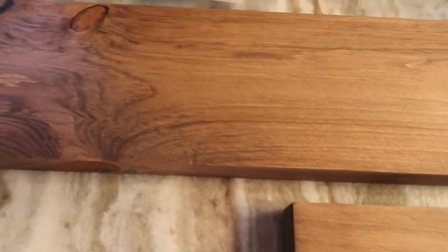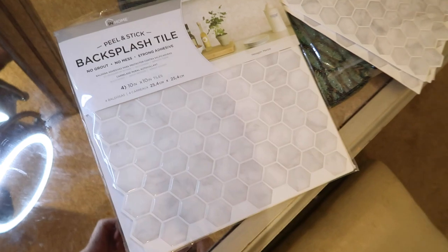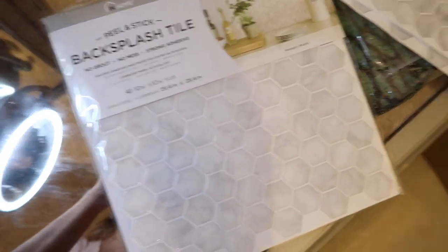So I ordered floating shelves off Amazon — they were pricey, not gonna lie. But Eric and I figured we shouldn't get cheap ones since they're going into tile, which is totally foreign to us. We've never drilled into tile unless we were demoing it. I absolutely love the color — I think it's going to add so much warmth to the white shower.